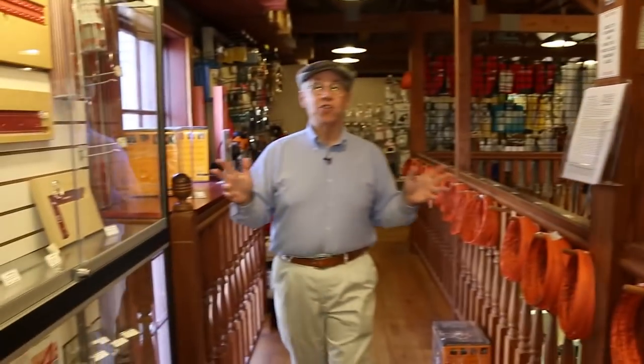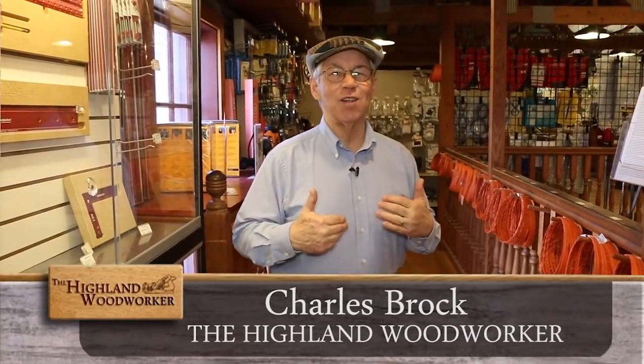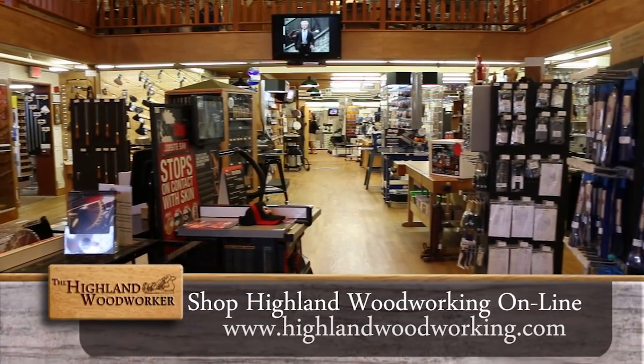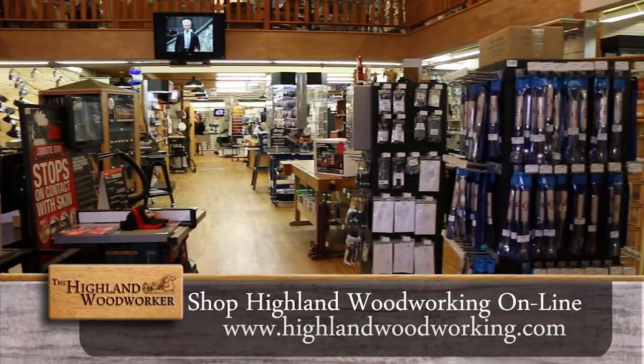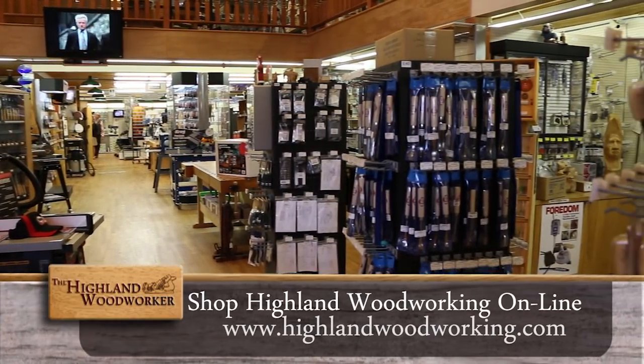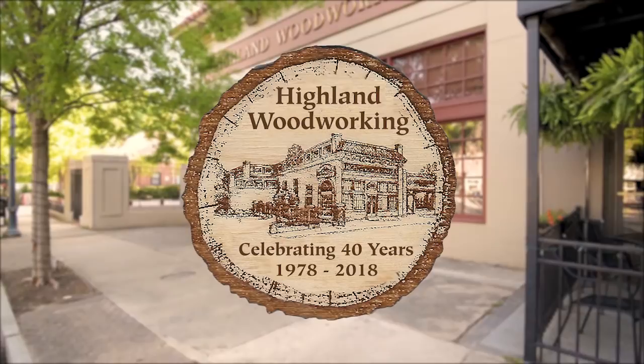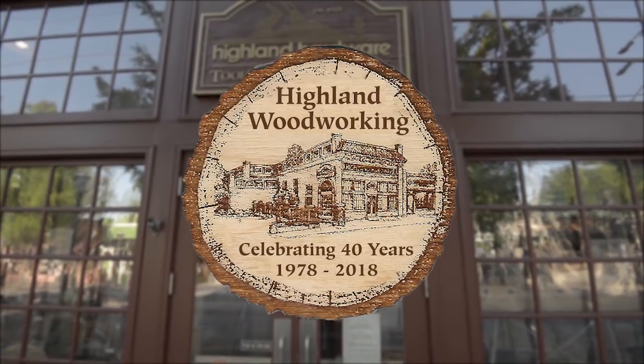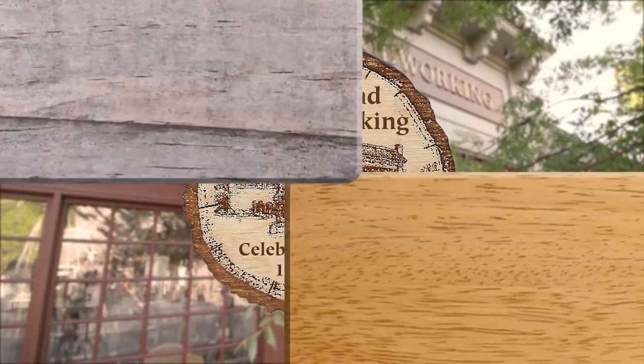Hello, I'm Charles Brock and I'm a Highland Woodworker. I just love coming to Highland Woodworking in Atlanta, Georgia. It's where I get all my fine woodworking tools and a great woodworking education. Earlier this year, Highland Woodworking threw a big 40th anniversary party, and we were there.